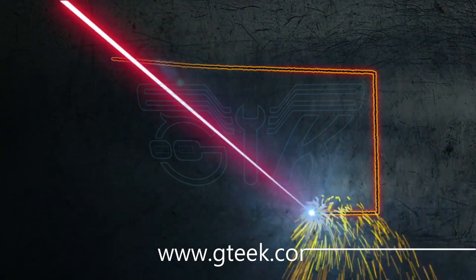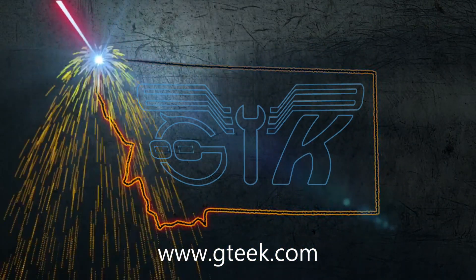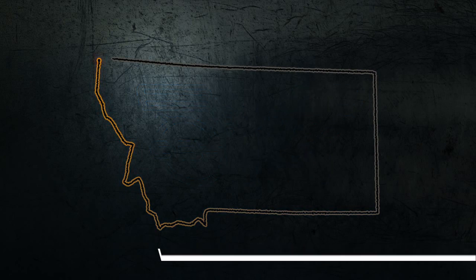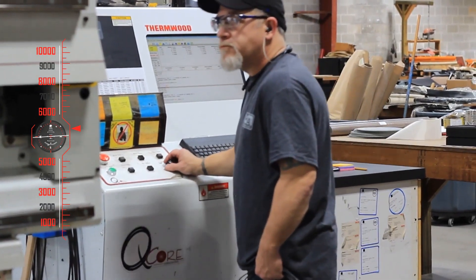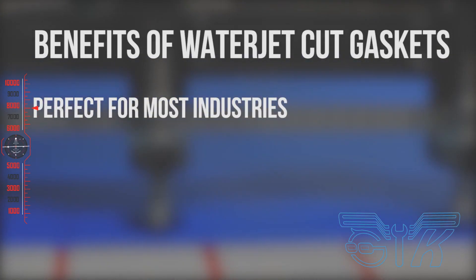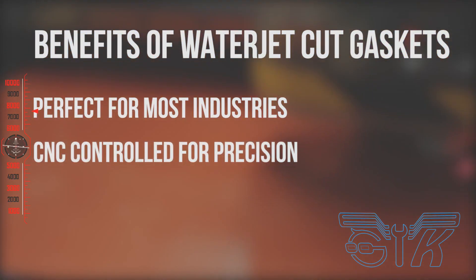Precision and attention to detail is key in gasket fabrication and application. Incorrectly or poorly cut gaskets can cause serious problems in critical systems. Waterjet cutting is a fast, flexible and precise way to cut almost any material. Cutting Experts has over 40 years of experience precision cutting. Waterjet cutting is a cost-effective way to cut gaskets for a variety of industrial applications.